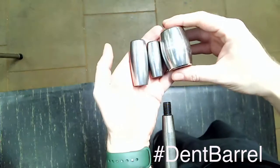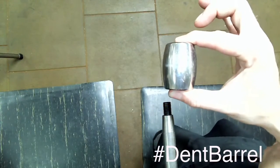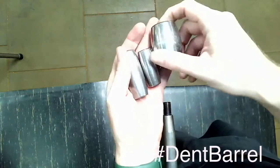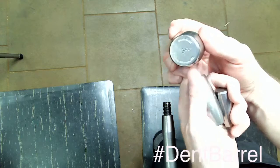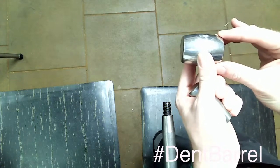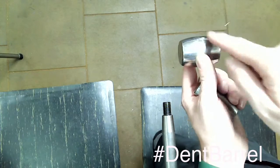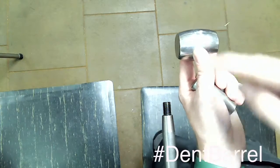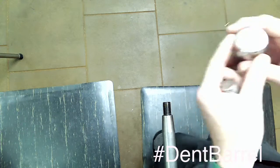I'll show you a couple of different types of barrels and go over their different uses. You can see a barrel here — it's aptly named a barrel because it looks kind of like a barrel. This one we call the seven-inch dent barrel, and no, it's not that this is seven inches big. This curvature is based off of a circle with a seven-inch diameter. So if you draw a circle with a seven-inch diameter on paper, this is the curve you're going to get.